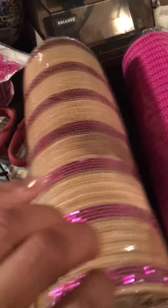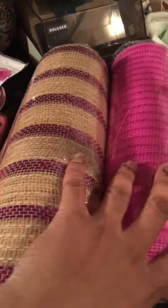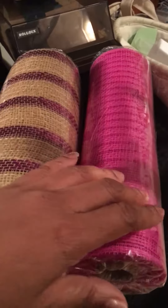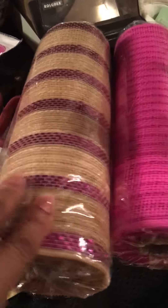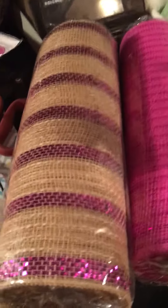Then I have some butterflies that I got from Dollar Tree, and this is the mesh that I showed you guys — I got it in my haul from Joann's. It was actually 60% off at the time. I'm going to use these two; I'm actually making two wreaths.